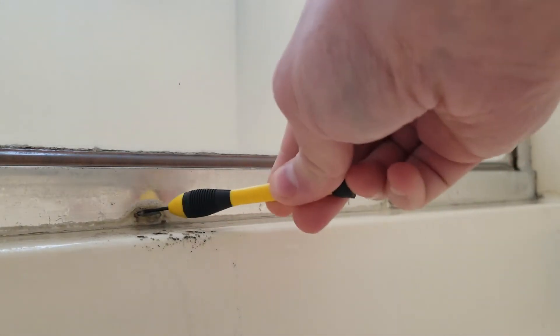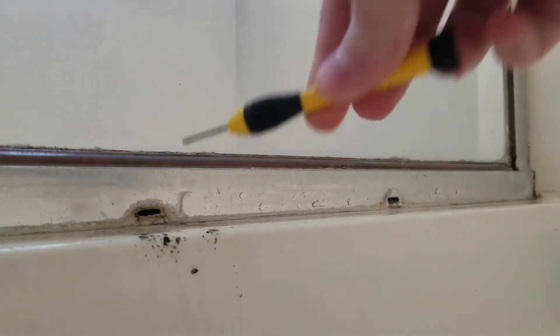So I thought maybe my weep holes were clogged. I took a small screwdriver and just cleaned them out, and here you can see the water just pouring out of them. They were obviously clogged.